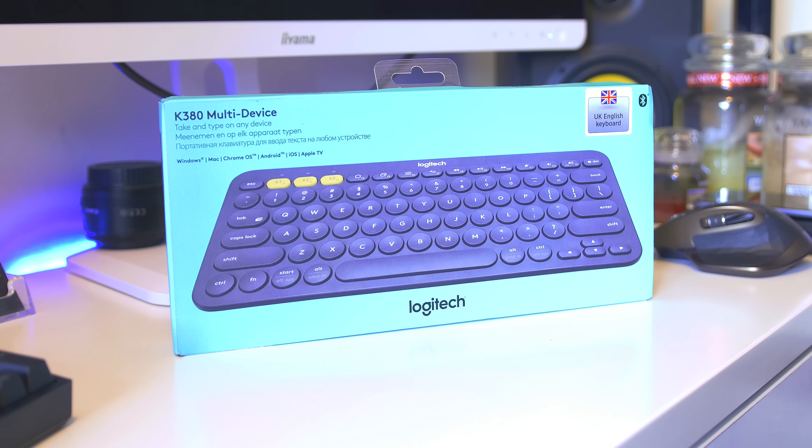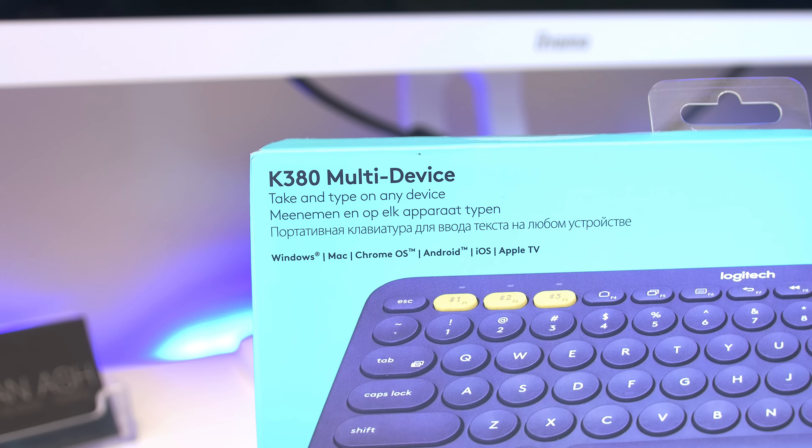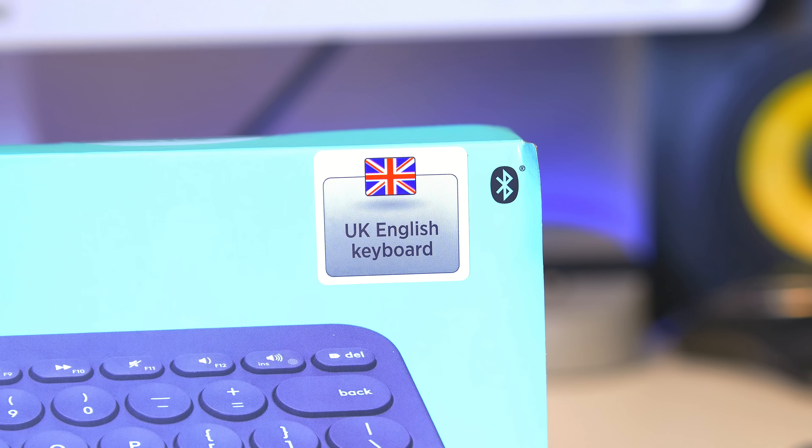Hey guys, Jordan back with another review. Today we're looking at the Logitech K380 multi-device Bluetooth keyboard. It has a massive range of features, is available for lots of different platforms, and enables you to use up to three different devices on the same keyboard. You can save preset Bluetooth profiles and easily switch between them by pressing one of the function keys — very similar to the MX Master with its three profiles.